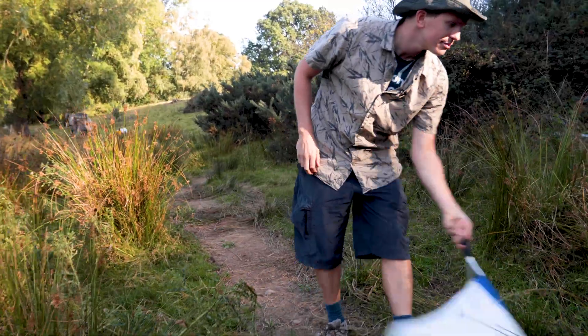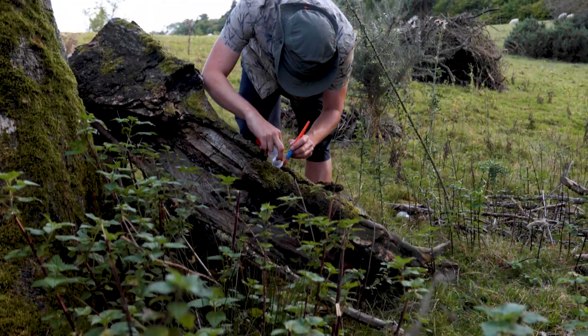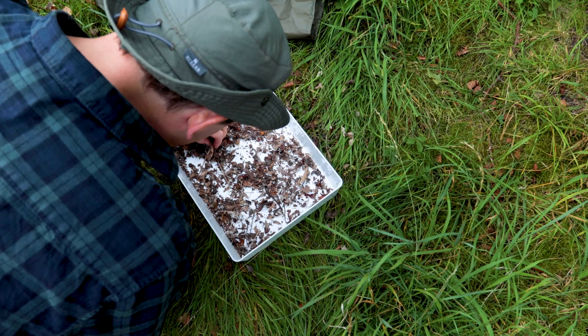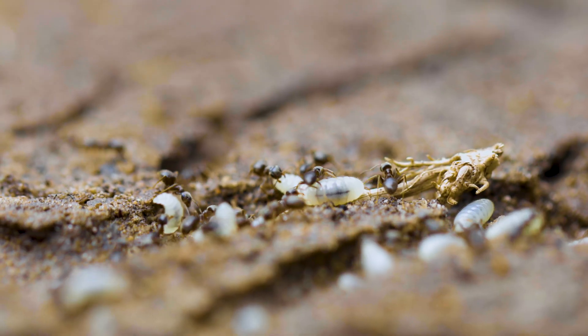In another video we showed some sampling methods for collecting invertebrates from the surface of vegetation. In this video we take a look lower down and detail some methods for collecting ground invertebrates.